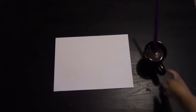Next we are going to work on our symmetry project. So we're going to take our white sheet of paper, our water and paintbrush, a napkin on the side to dry our paintbrush, and our chosen paint.